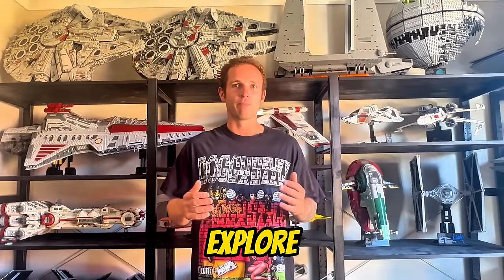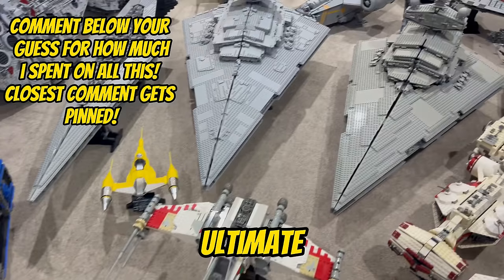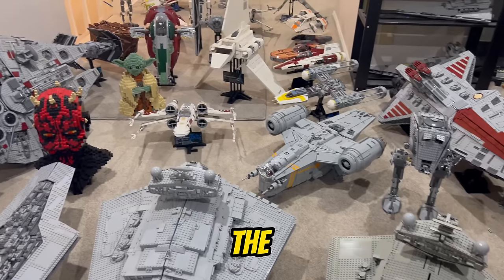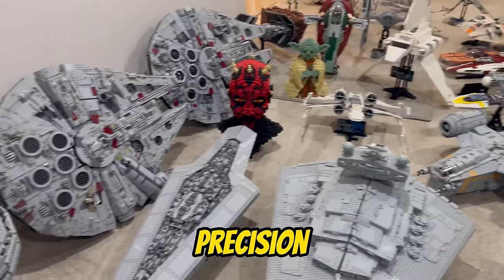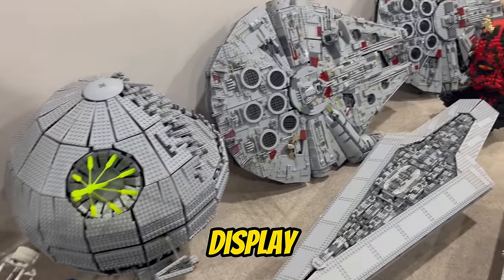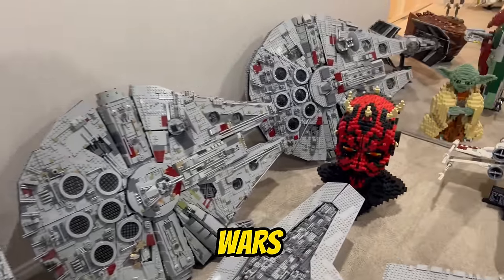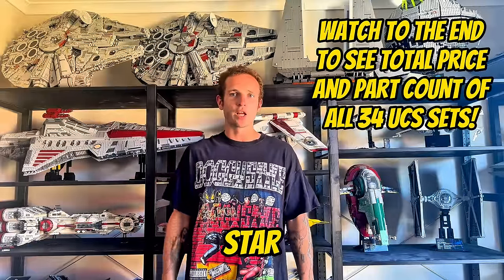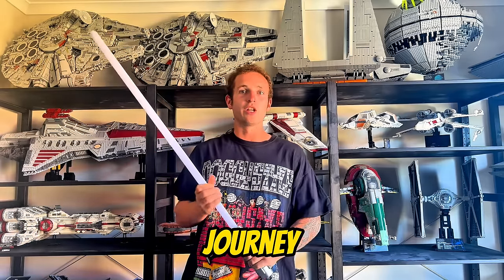For those of you who might be new to the galaxy of LEGO Star Wars, let's take a moment to explore what UCS means. UCS stands for Ultimate Collector Series, and these sets are the pinnacle of LEGO Star Wars craftsmanship. They're not just building sets — they're meticulous recreations of iconic Star Wars vehicles and scenes, designed with the utmost detail and precision. Each UCS set is a masterpiece, a display-worthy homage to the beloved Star Wars universe. Get ready to warp speed through two decades of building, nostalgia, and the sheer joy of the LEGO Star Wars UCS collection. So grab your lightsabers, clear some space on your shelves, and let's embark on the ultimate LEGO Star Wars journey together.